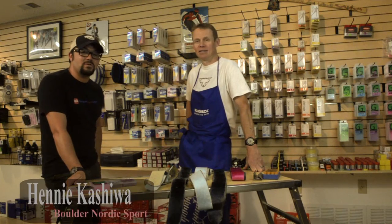Hi, I'm Henny Casual with Boulder Nordic Sport, here with Pete Swenson making some videos. Pete, what do we got?